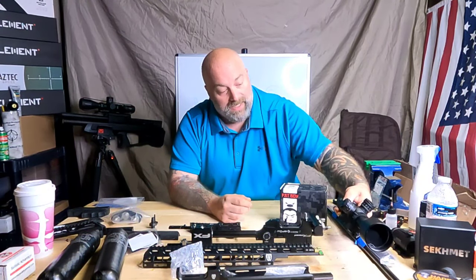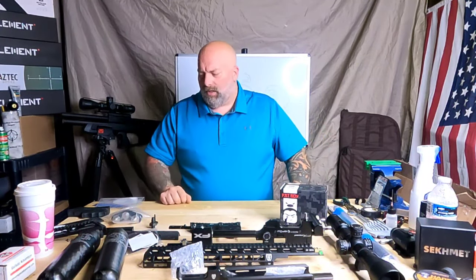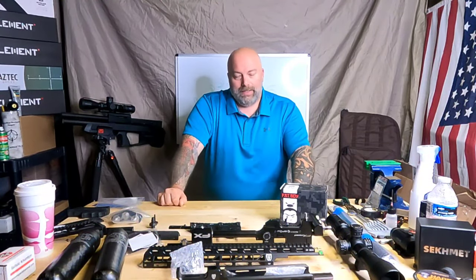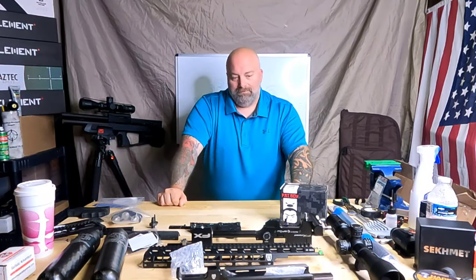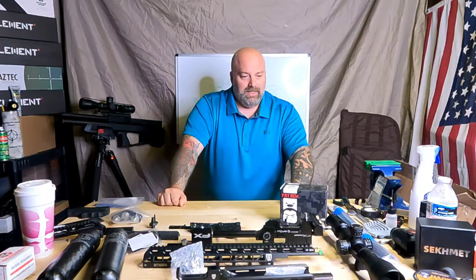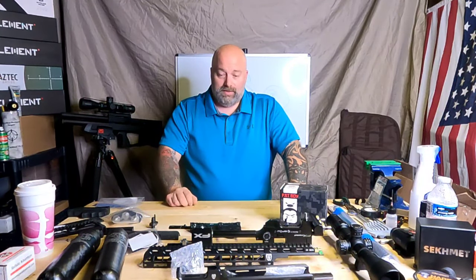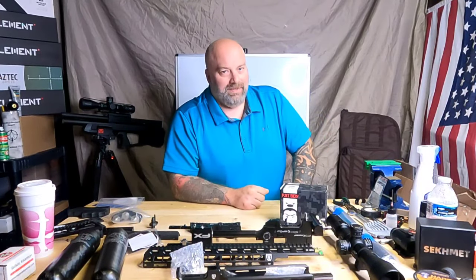We'll be putting that scope on top unless something else comes along. There you have it — those are the guts of the build. We're just waiting on the main component from FX to arrive to make this thing into an M3.5, and then I'll have this thing together in relatively short order. Really looking forward to seeing how it performs, and especially excited about that Ernest Ro barrel — so awesome of Ernest to send that over. Until next time, I'm Moose from Airguns of Michigan — be good to each other and God bless.